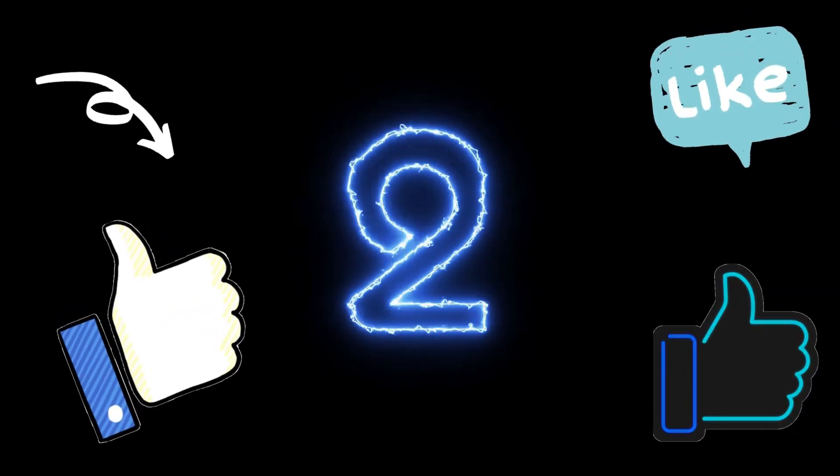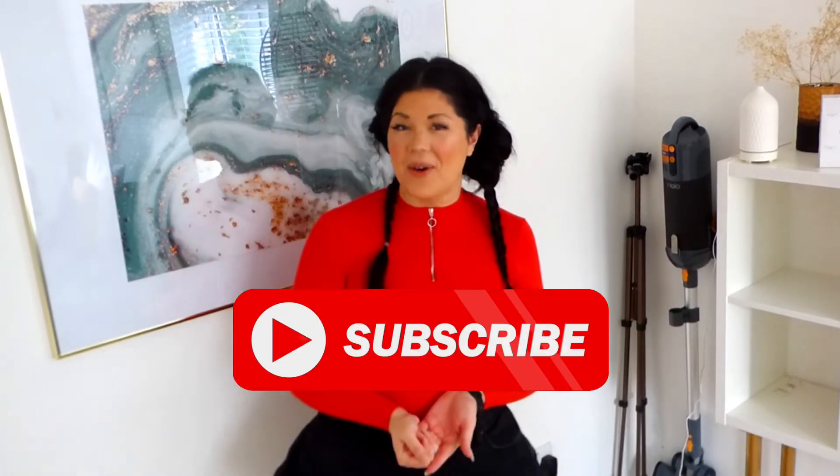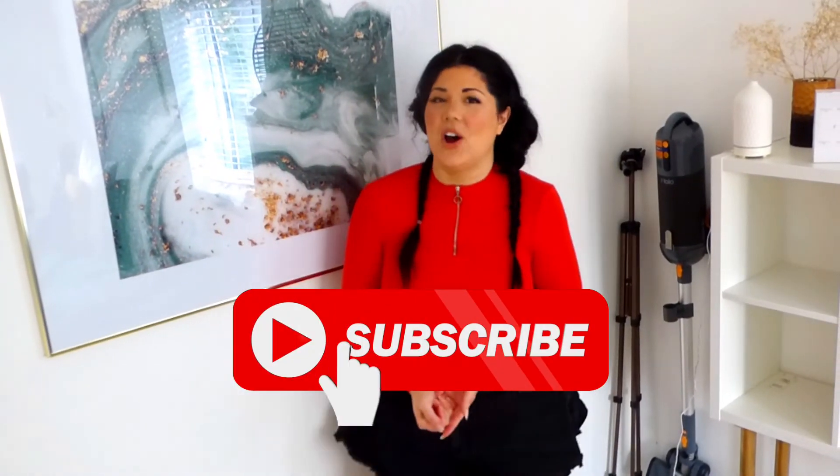Thanks for watching today's vlog, guys. I hope you enjoyed it and I hope you enjoyed these hacks. If you found them helpful, go ahead and share them far and wide. If you enjoyed the video or you've tried some of these hacks and you liked them, go ahead and click the like button. And if you are new here and you would like to see more content like this, then go ahead and click subscribe and click the bell notification — this will notify you next time we upload a shiny new video. Mwah! Keep it clean, guys, and I'll see you next time.